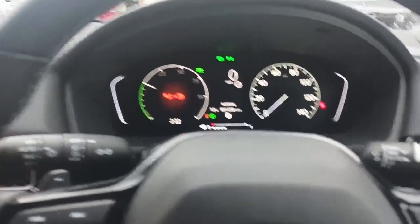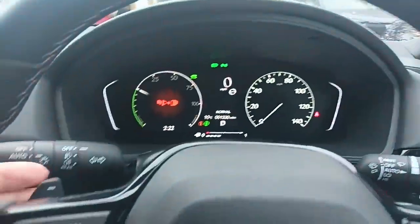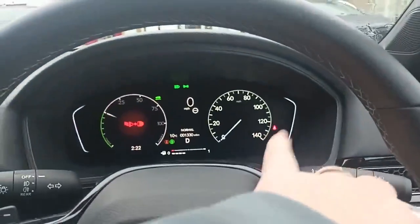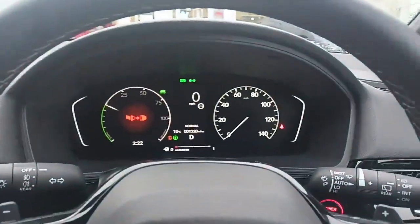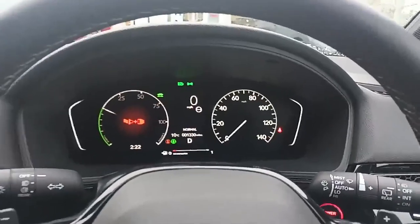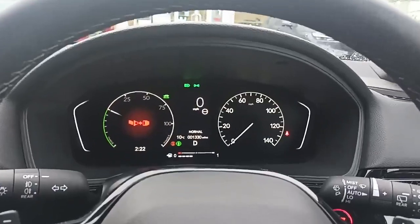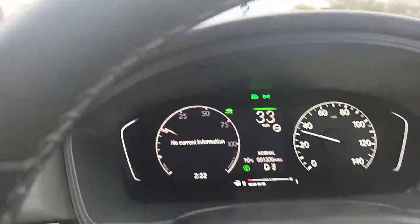Use the left paddle to increase your braking and use the right one to decrease. What we'll do is go for a little drive — I've got a sales team member here to help me and he's going to hold the camera whilst I drive and show you.